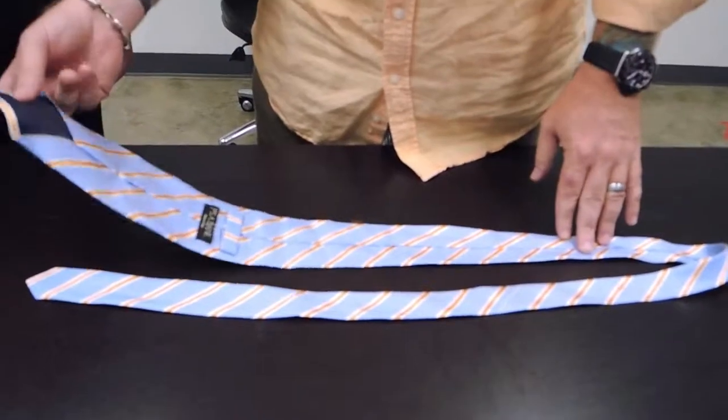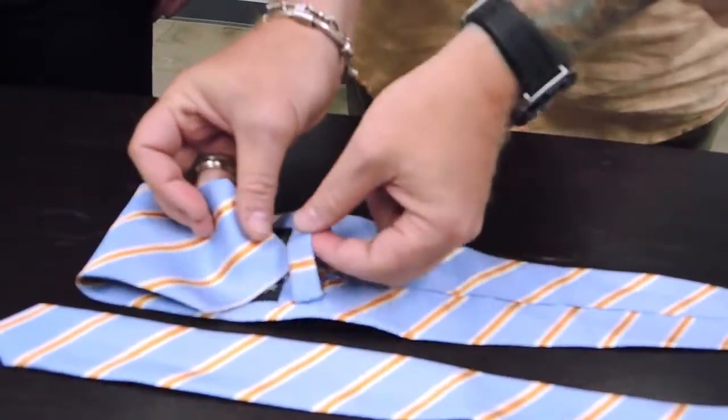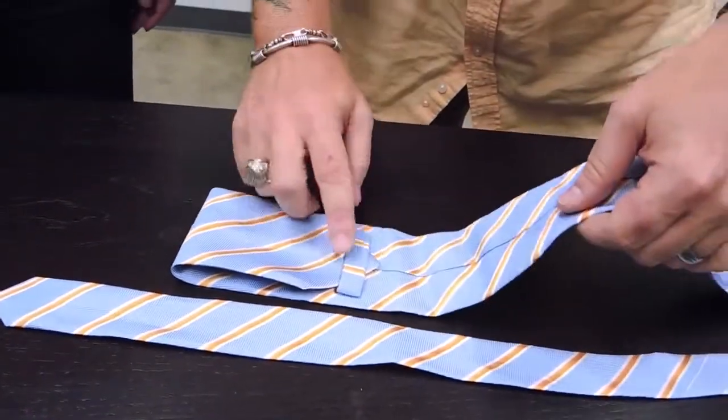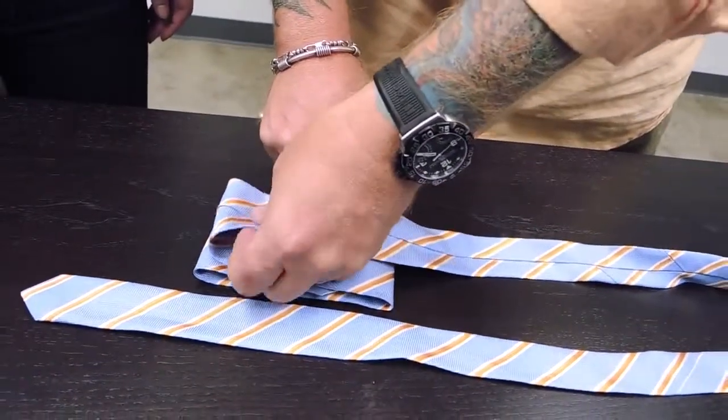We're gonna take the tip of the tie and put it into the little loop where the thinner part typically goes. This is where we start making the bow — we stop there. Now we're gonna do a series of accordion folds.